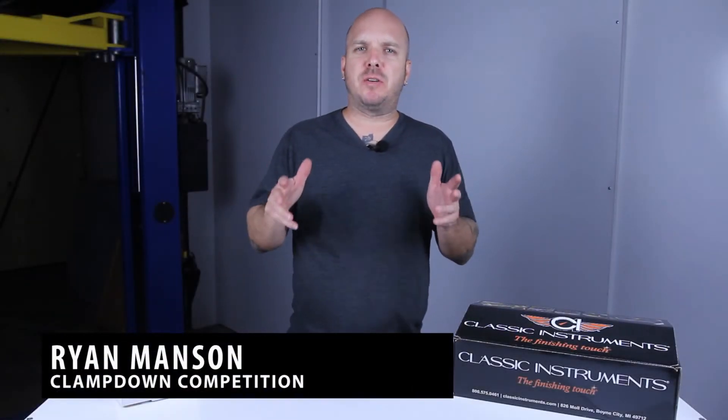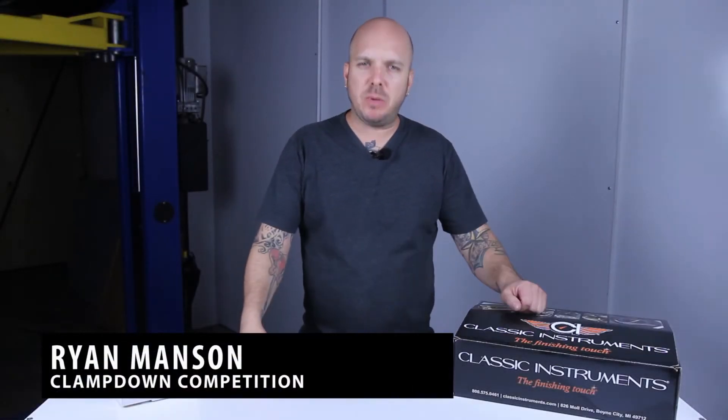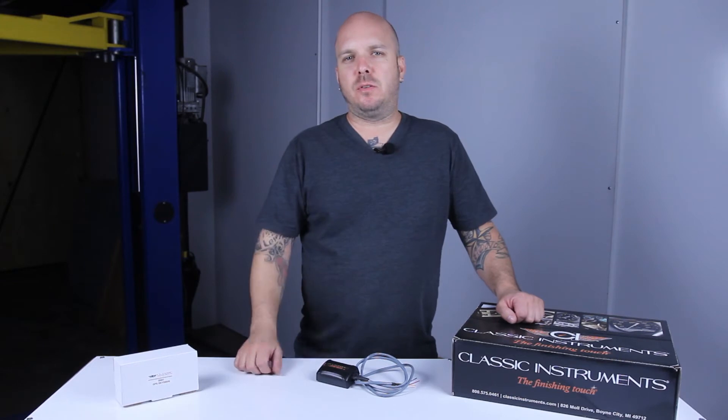Hot rod building is all about mixing and matching components, and when it comes to mating speedo componentry between aftermarket gauges, modern transmissions, gearing, and tire sizes, it can be difficult to achieve a reliable, accurate speedometer.